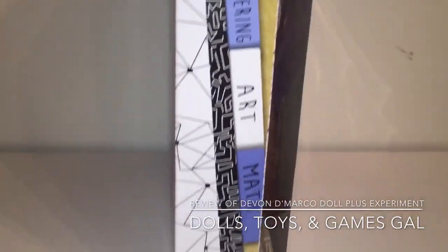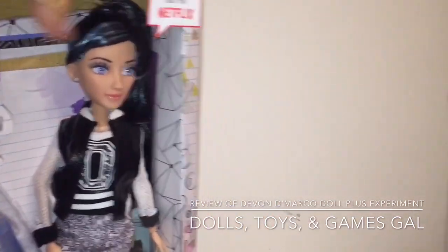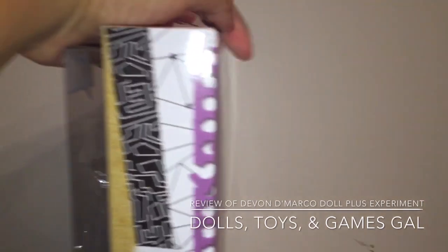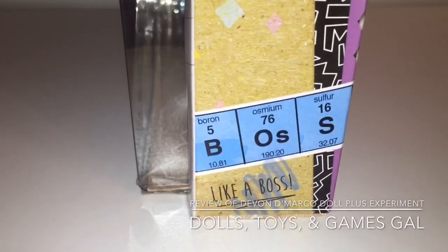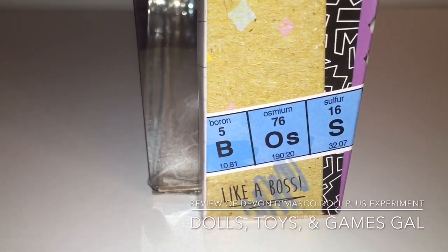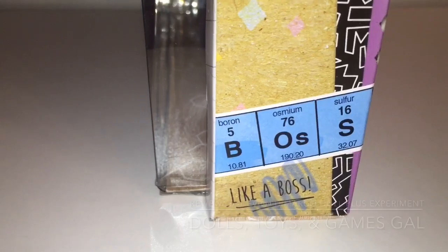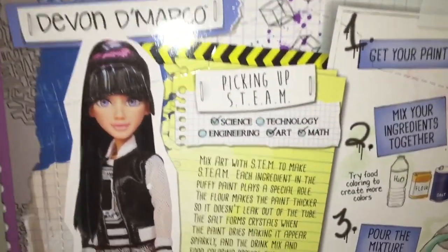This side of the box shows us that she is the art part of STEAM — science, technology, engineering, art, and math. I also really like how they come up with a cool word from the periodic table. In her case, it's BOSS — boron, osmium, and sulfur — using the periodic table element symbols.